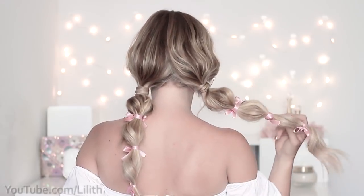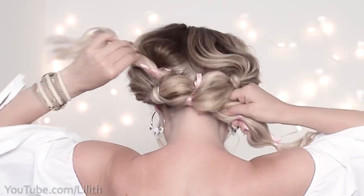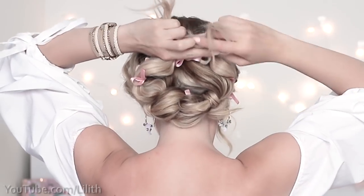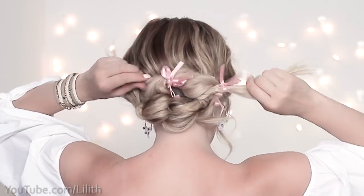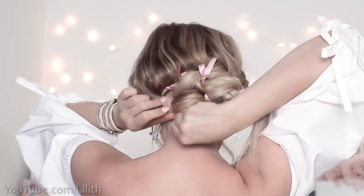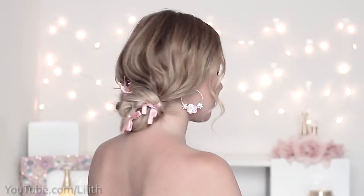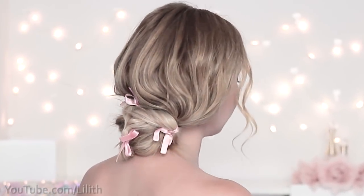Now another transformation: grab your braids and tie them into a knot — yes, I'm not kidding, these braids can actually be tied into a knot! Then tie another knot just like that, hide the ends under your bun making sure to shape it so the bows are not hidden away, secure your bun with bobby pins, and you're ready to go. Which hairstyle from this tutorial did you like most? Let me know in the comments. Thanks for watching and see you soon — bye!